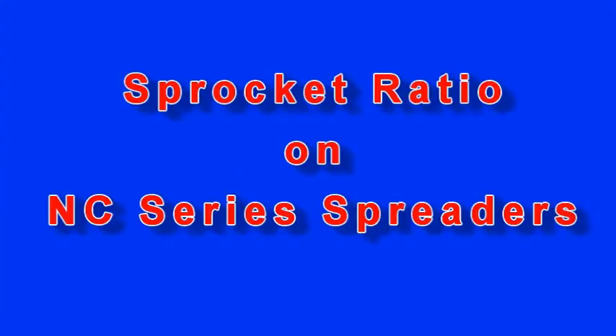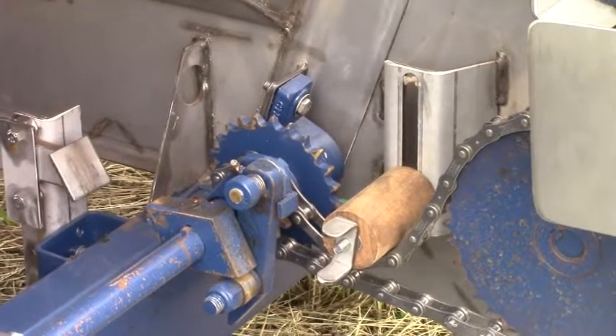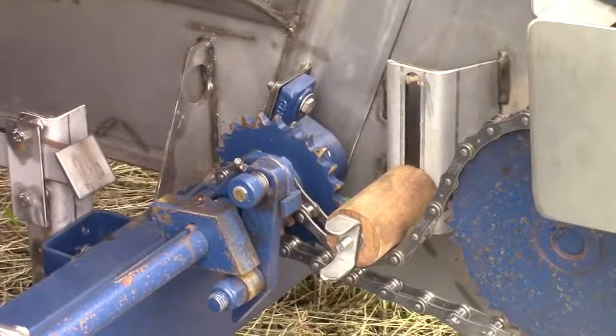Newton Crouch Incorporated presents technical tips. When determining your rate on an NC series, you need to verify which set of sprockets the chain is currently set up on — on the high or the low range.